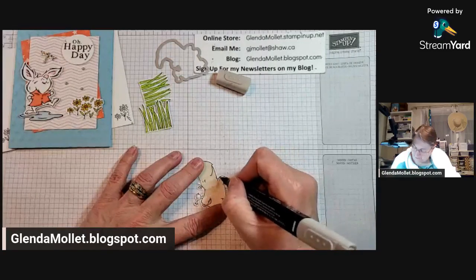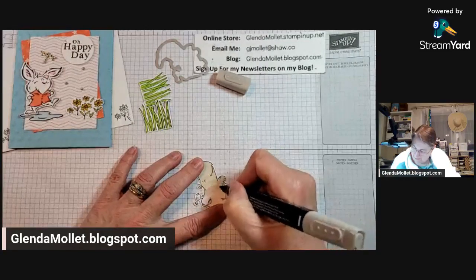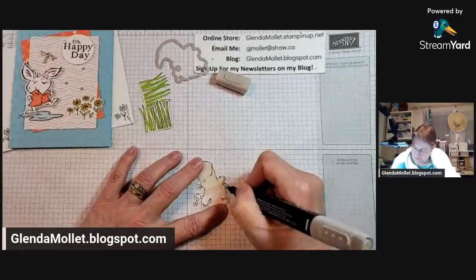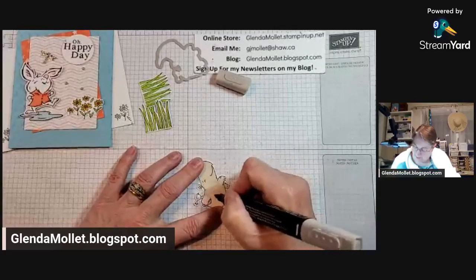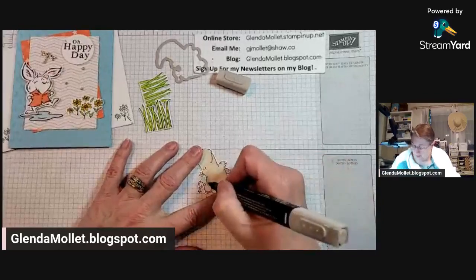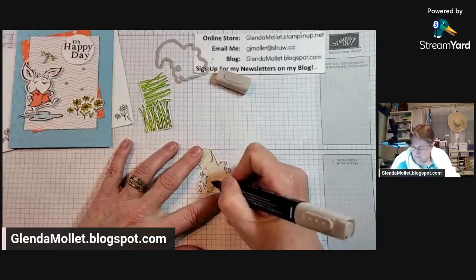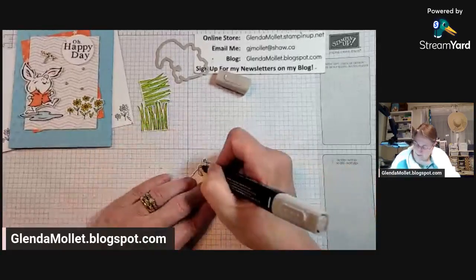Dimity, have you been to Africa? You live in Australia so that might be closer than we are. I love the trees, I love watching videos of all the animals, and I would love to go there - but the heat scares me because I'm not a heat person. Ted's cousin went there and she had an amazing time.